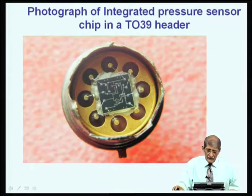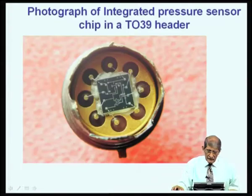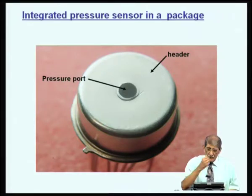There are a number of pins to which connections are taken. This is actually a cutaway view of the completed device. The completed device looks like this — what you saw in the previous slide is cut so you can see the inside. This is the pressure port; you can connect a tube into this and connect it to the place where you want to measure the pressure.